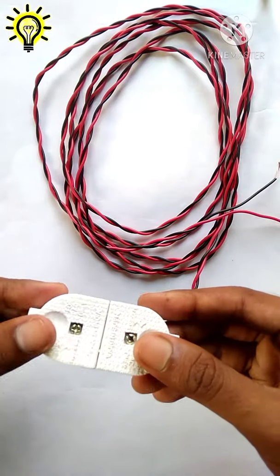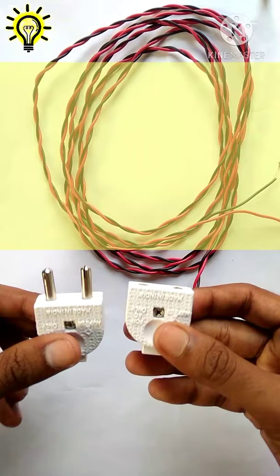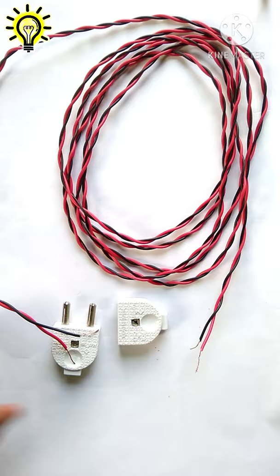To make a mini extension board, we need a plug and a socket, and 4 meter wire or as per your requirement. Let's assemble all these things quickly.